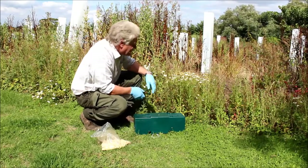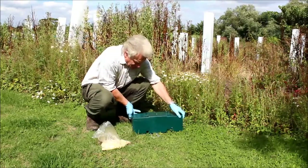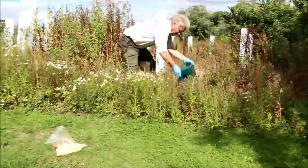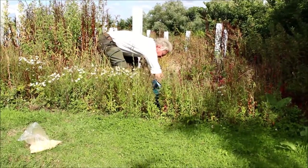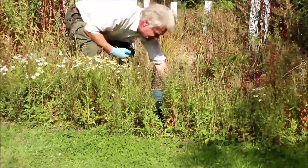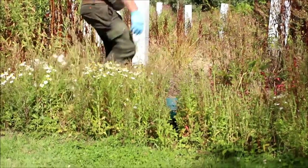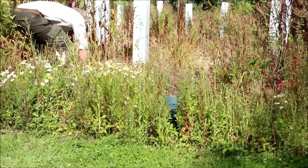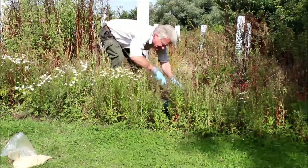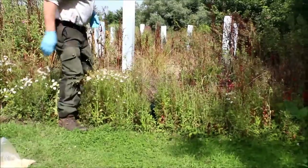Now we're going to put the Quill Vermin Trap Box in the run, disguise it in, make it look good so Mr Ratty doesn't know what's going to hit him. We pick up the box carefully, put it in on his run, get the indicator string out. It is camouflaged in — that's the idea of it — very, very natural. If you want to hide it further, you can grab a bit of local rubbish, put it over the top to camouflage the box in, and the average person wouldn't see that. Now set up, all ready to go.